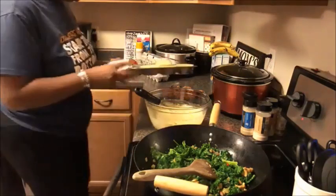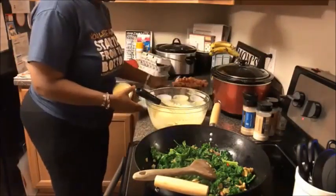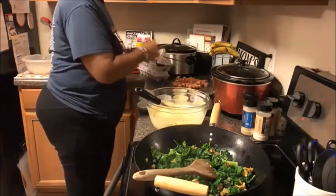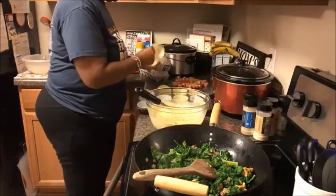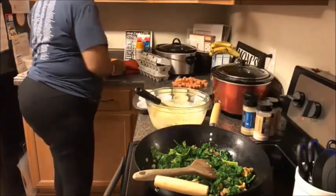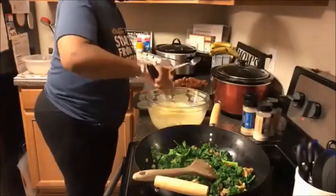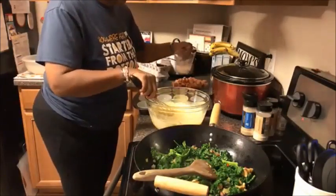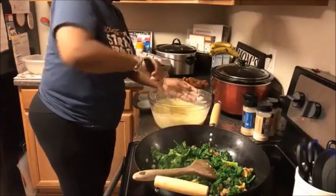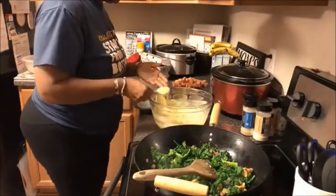I've lined a muffin tin with paper liners because I don't want any cleanup after — not literally cooking with grease, y'all! I lost a few liners so I'm putting a few back in. Very simple — if you have kids, your kids can help with this part. I'm going to put just a hair more milk in the batter.